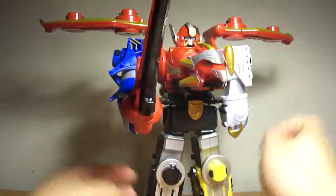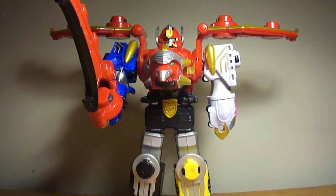That's my review on the Gosei Megazord. Hope you guys enjoyed this review. Stay tuned for more awesome reviews from GoshiDude, and I'll see you guys next time. Thank you.